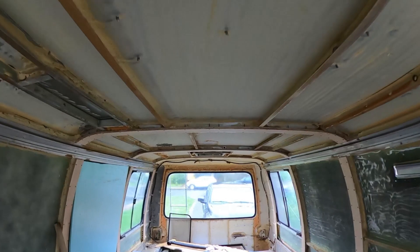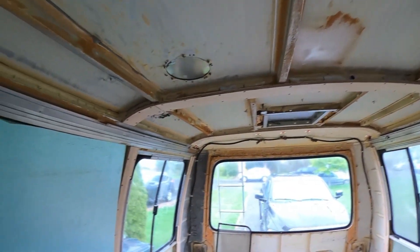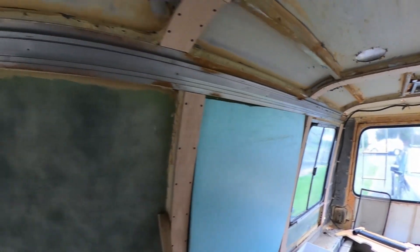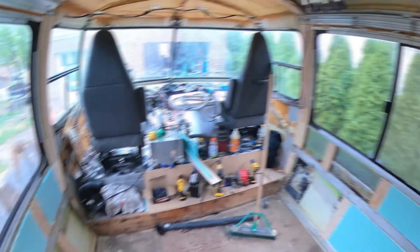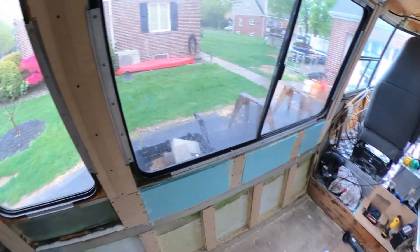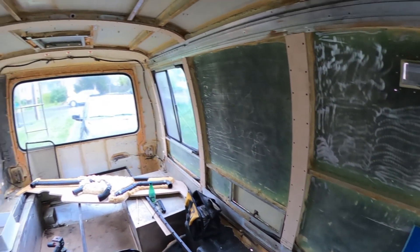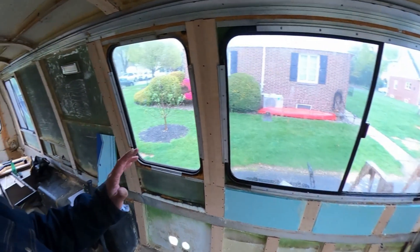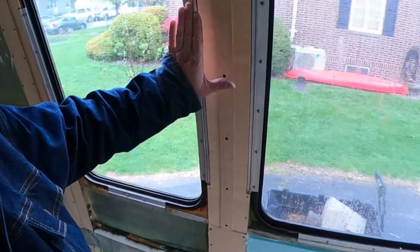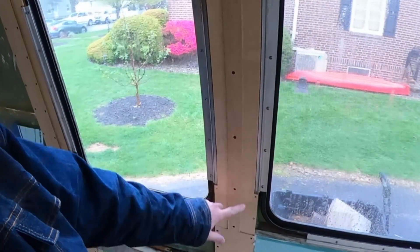These are all the wood straps that run across the top of the coach and all down the walls. Some of them have some funky shapes because for the window dressings I'm trying to keep them as tight to the outside surface as I can — that's why some of these have these weird cutouts.